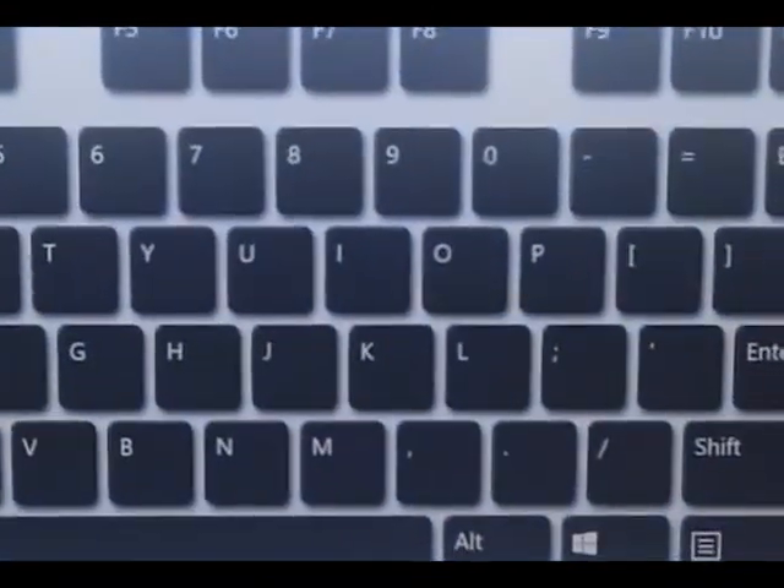Now if you're playing games, you might want to be pressing multiple keys at the same time, but sometimes, as you can see right here, pressing Z, X, and C together, sometimes the key goes into the end of the way.